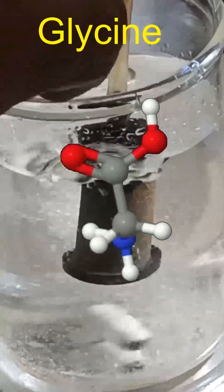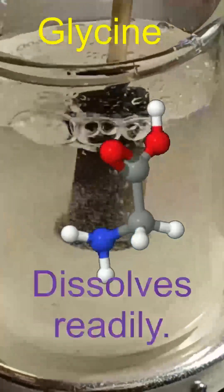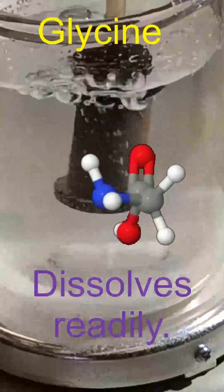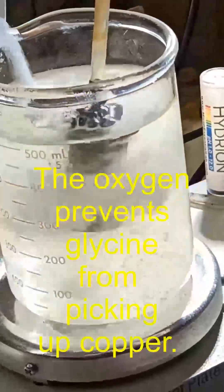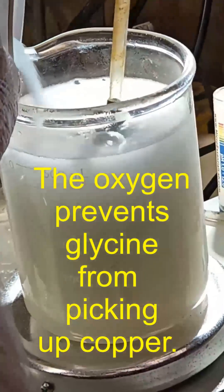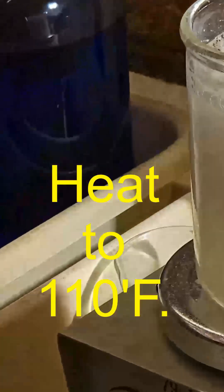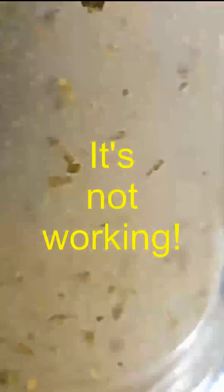Add sodium percarbonate to provide a chemical source of oxygen. Oxygen is necessary to prevent the glycine from picking up copper. Heat to 130°, then add some gold leaf.